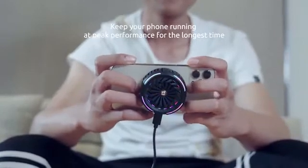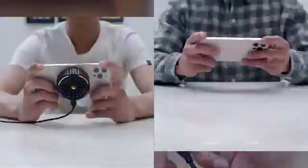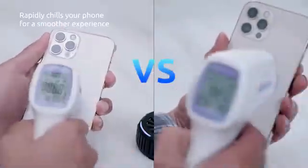It freezes and cools your phone within a few minutes and makes it run smoother. Gear up with CoolKit to get the longest-lasting, optimized fun out of your phone.